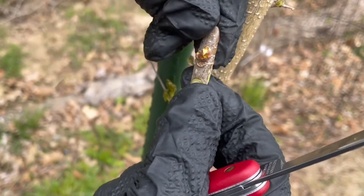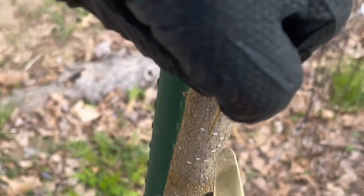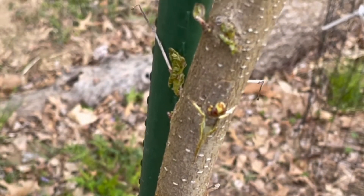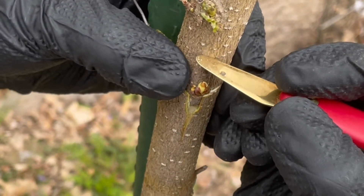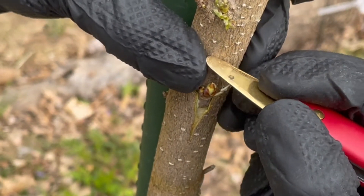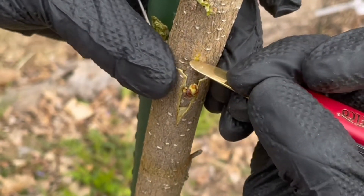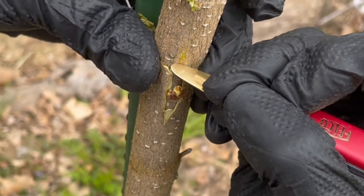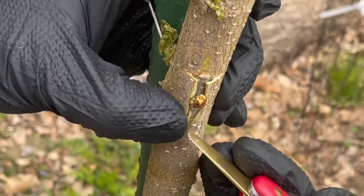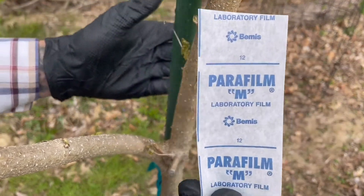You don't want to leave that out too long — you don't want it to oxidize. So let's go ahead and get it in the spot. There we go — you can see how that slides in there. Use our bark lifter and kind of push it down. Okay, that looks pretty good.